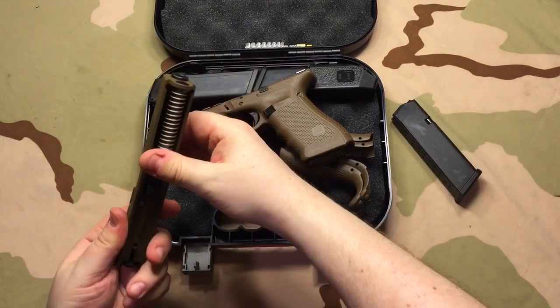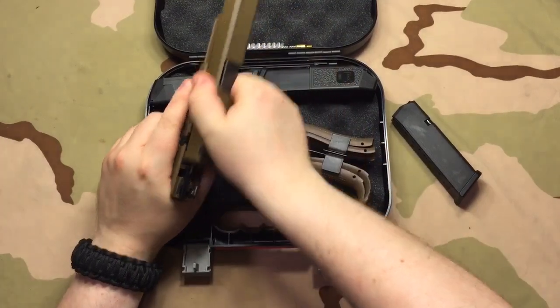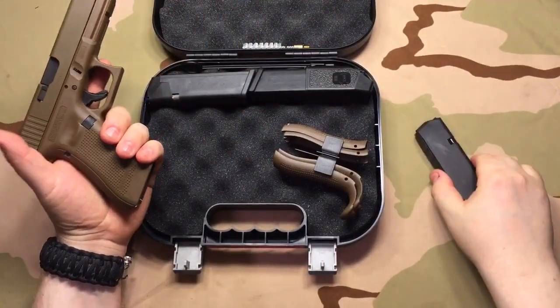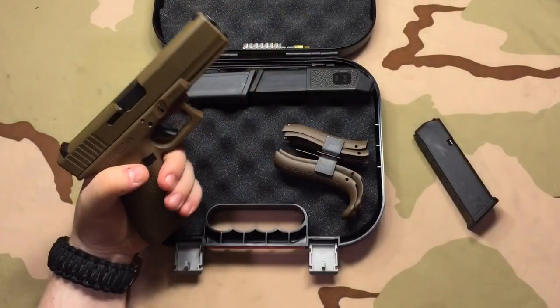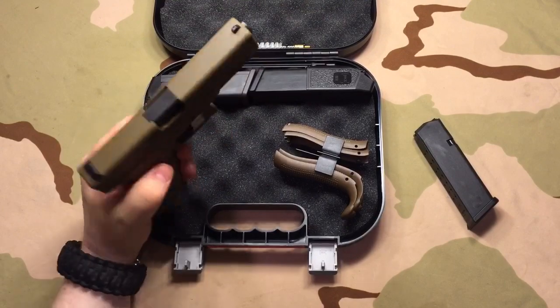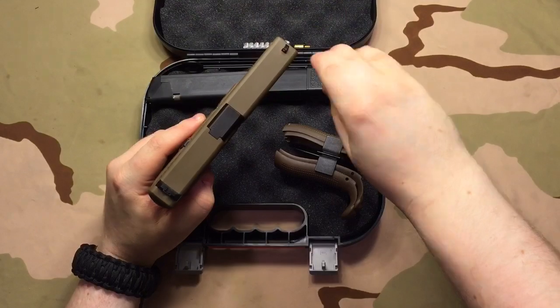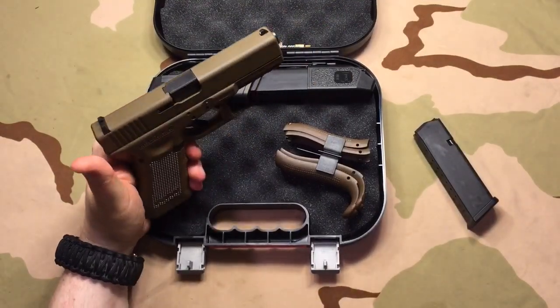Let me go ahead and put this back together. I'm really excited — I'm going to show you an upgrade I'm going to do to it right now. The first upgrade — because there are other things I want to do to it — one big one is Night Sights: Trijicon HDs with the orange in the front, standard back with the Tritium in it. I want the orange front HDs. I think it'll really pop on this color gun — I think it's going to be so sweet.